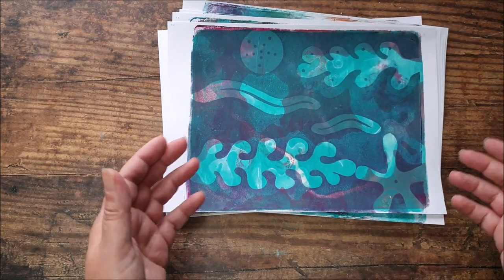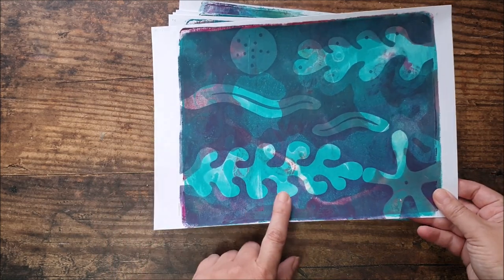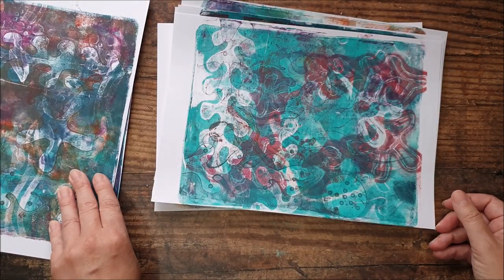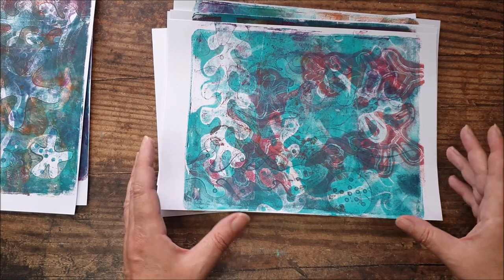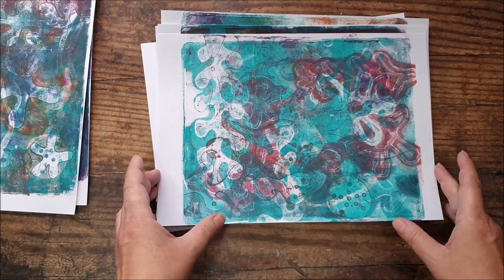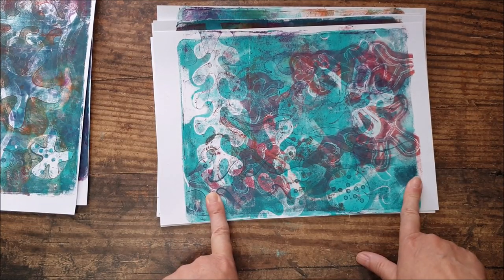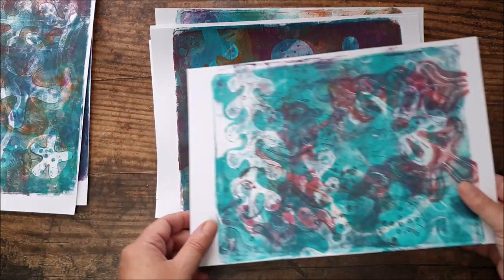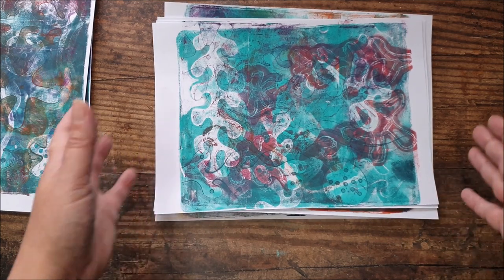The first thing I want to decide is which prints I want to use for the cover of the accordion book. I've already decided I want to use this one on the outside of the cover and this one on the inside of the cover. I'm going to set those aside for a moment, because the others — which will all be part of the accordion insides, the pages — are all going to need to be cut to the same size. I'm going to cut a six by eight inch piece out of each print, deciding whereabouts on the page I want to trim so I can get the most interesting part.